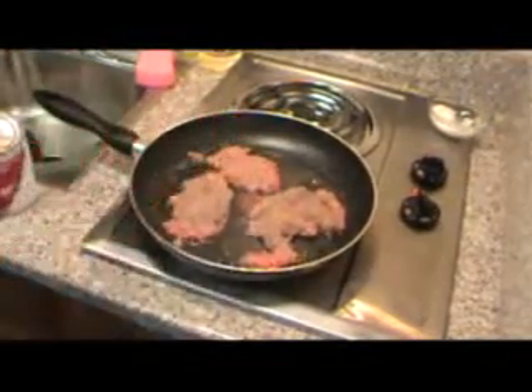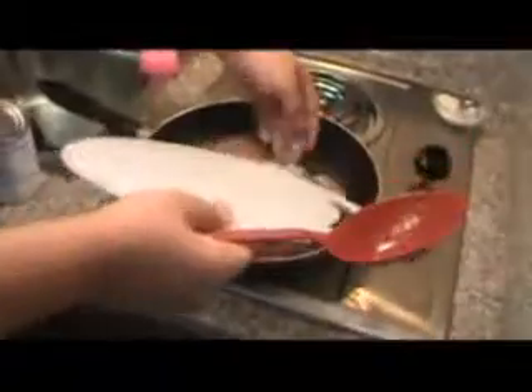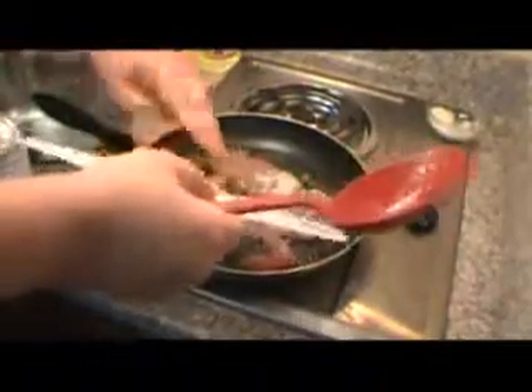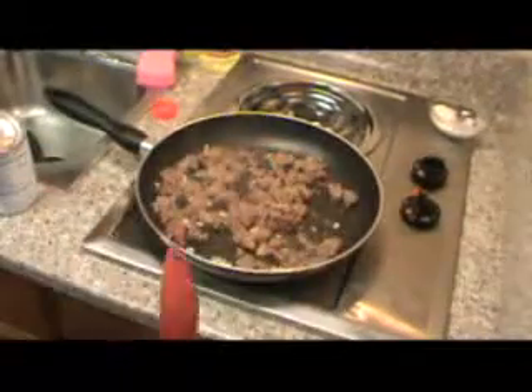Now we also want a little bit of onion — I get about that much, about three tablespoons of finely diced onion. Put that in there, we want that to brown up too. Alright, now the sausage and onion are just about done.